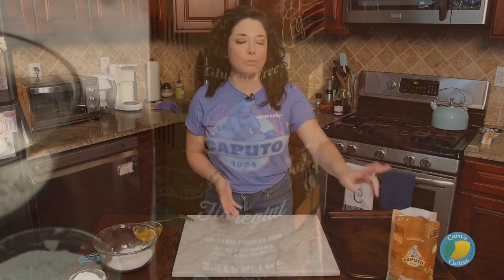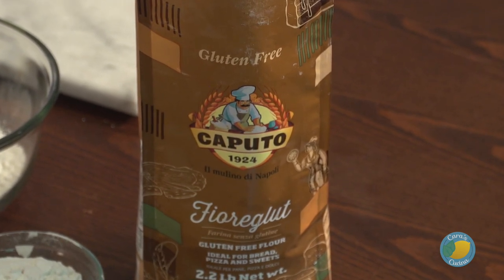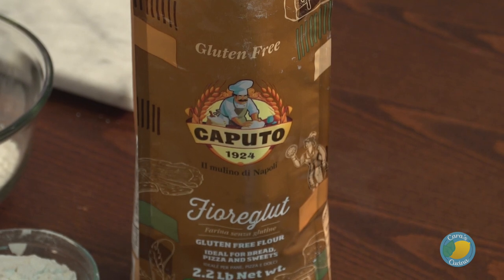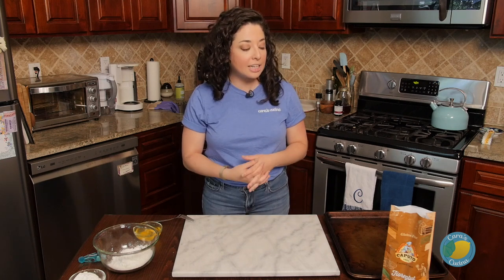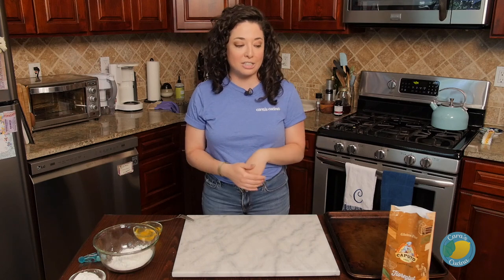For our gluten-free pasta, we have to thank our good friends over at Caputo Flour. It's their product that's going to be making this possible, so we're using their gluten-free flour. I'll hook you guys up with a link to the product in the description below, or right in the ingredient list on the website you can click through and purchase it online. Caputo always makes a really good product that turns out a really nice end result, and I've used this a couple of times.